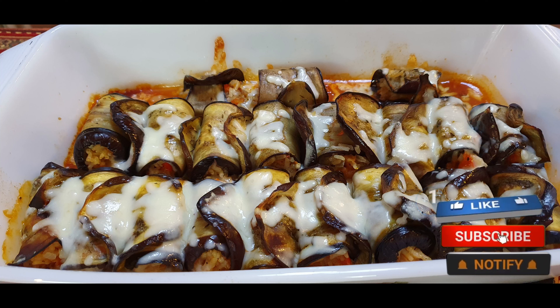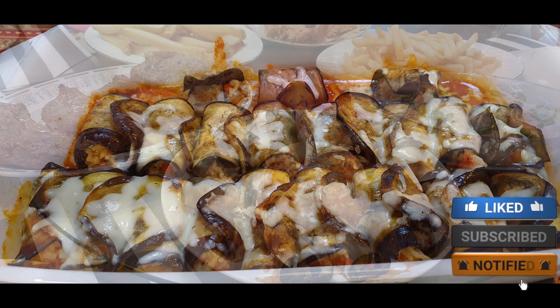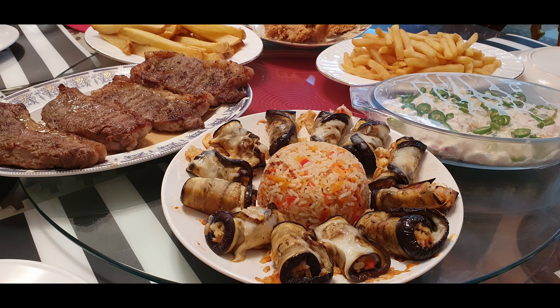You can find the ingredients in the description. Please don't forget to subscribe on YouTube and follow on Facebook. Thank you for watching.